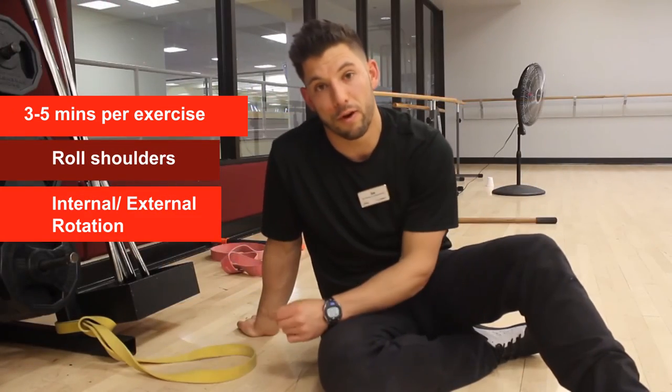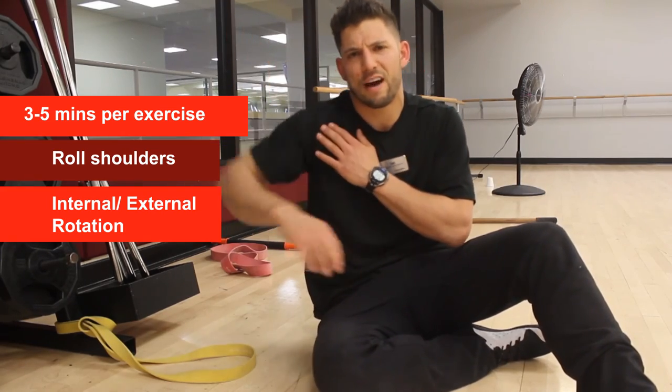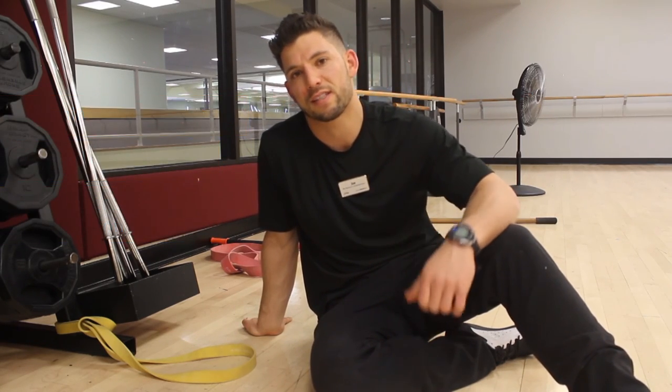Give that stretch two to three minutes. Come up, roll your shoulders out. Go into internal and external rotation — just see how your shoulder feels. Go through your tennis swing, see if you feel a little loose or a little different. Check back in again. Thanks, guys.